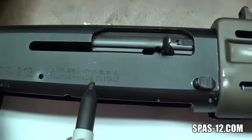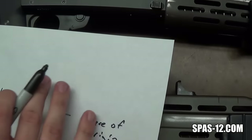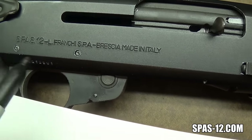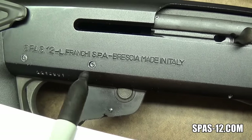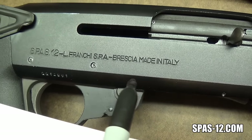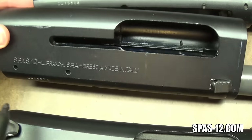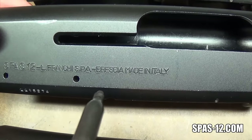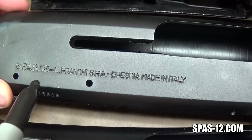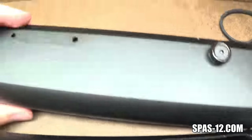Brescia, made in Italy, is the place of origin — a city in Italy. So this receiver fits the formula. Next, this is one of the FIE-marked receivers: model SPAS 12, hyphen, L. Franke SPA — because it's Luigi Franke SPA — hyphen, Brescia, made in Italy. Another FIE receiver: SPAS 12, L. Franke SPA, Brescia, Italy.